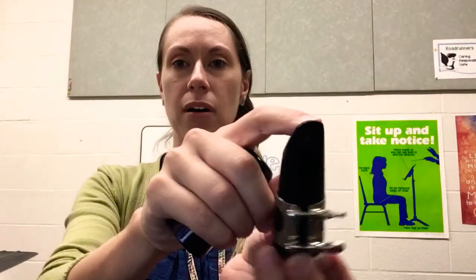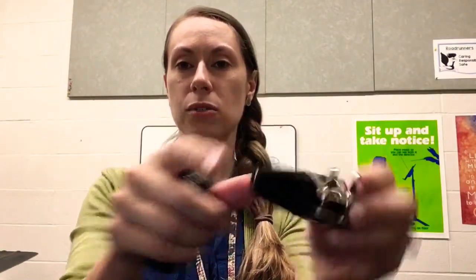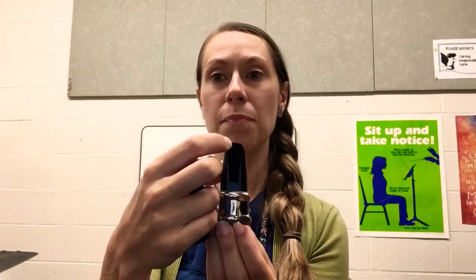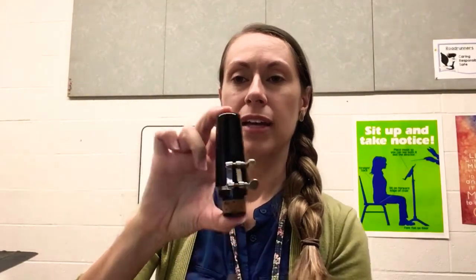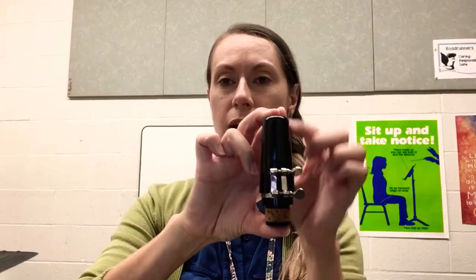And this tippity top of the clarinet right here is one of the most delicate and breakable parts. So if that hits on something inside of the case and gets a teeny chip, it's going to make it really hard to make a sound. So just slide that back on and store it in the case just like that. Okay, see you next week.